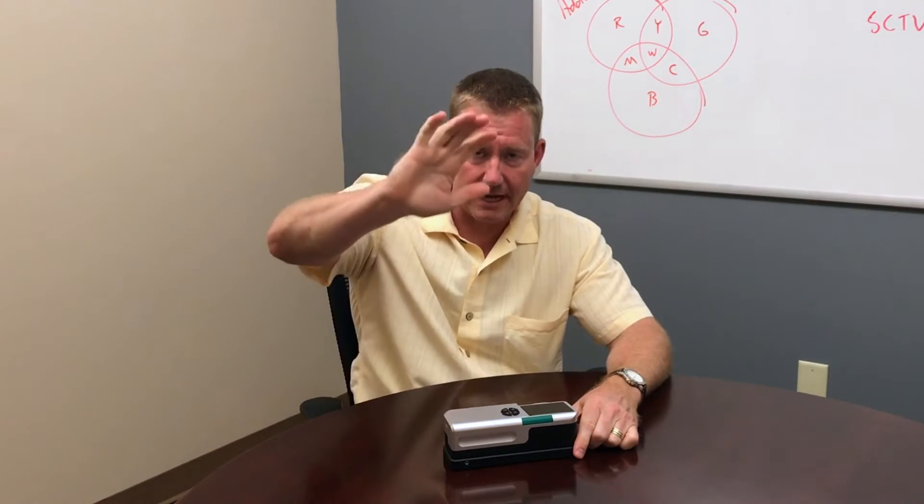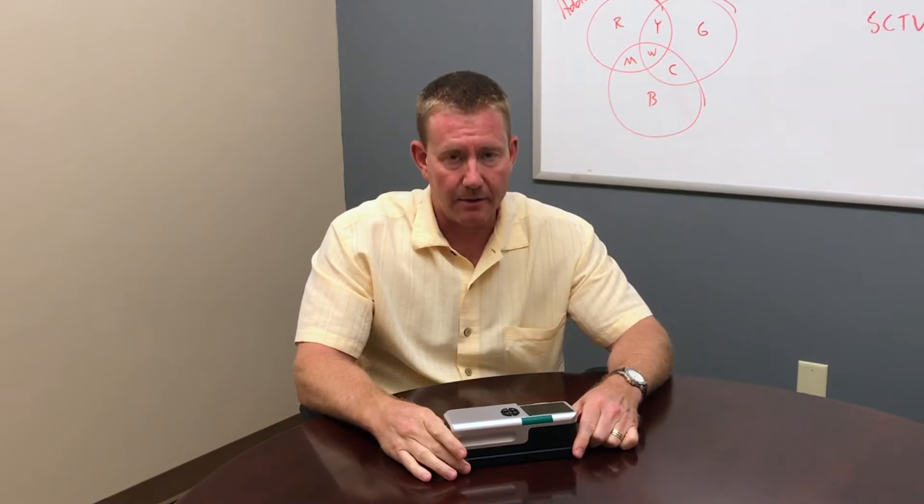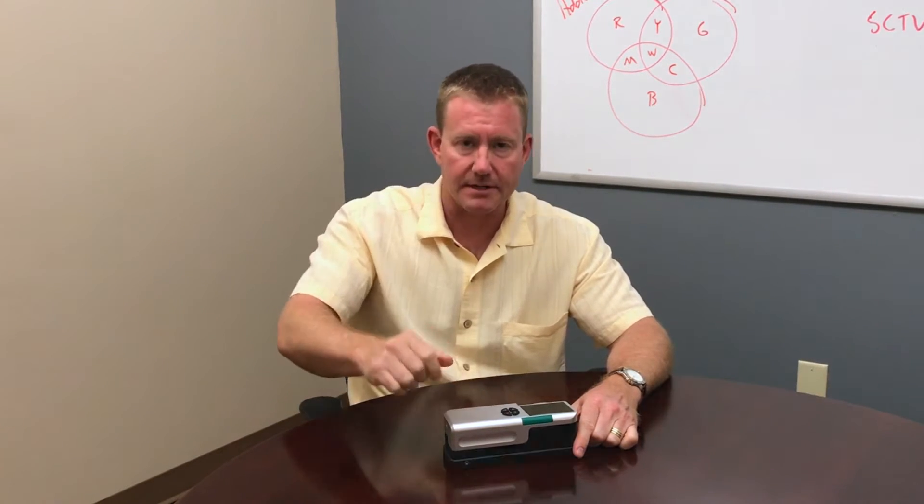Good morning everybody! Steve here from Tescon bringing you another tech tip. We're gonna talk today about how to get an opacity reading on your SpectraDense 4. Come on back, I'll show you how it works.